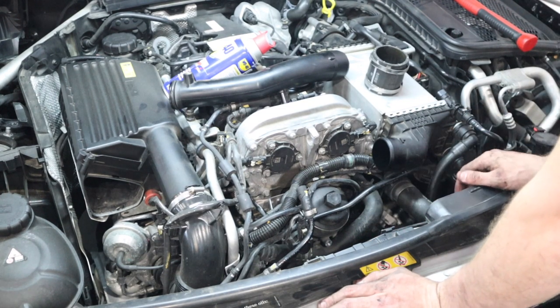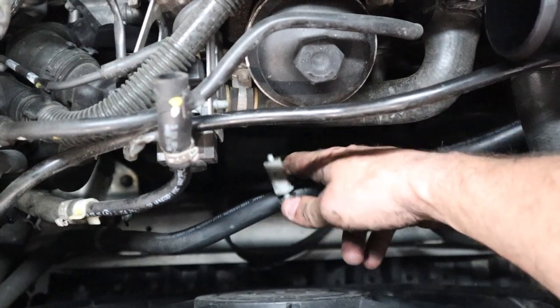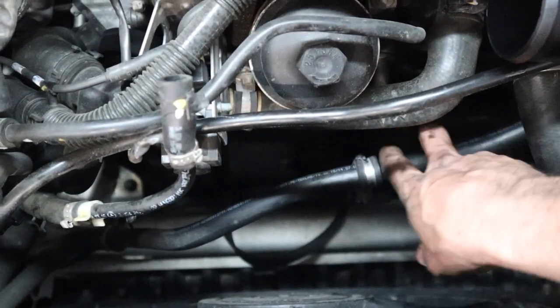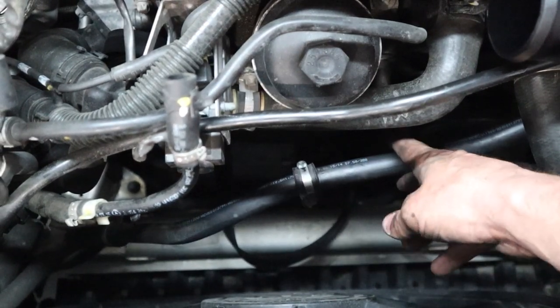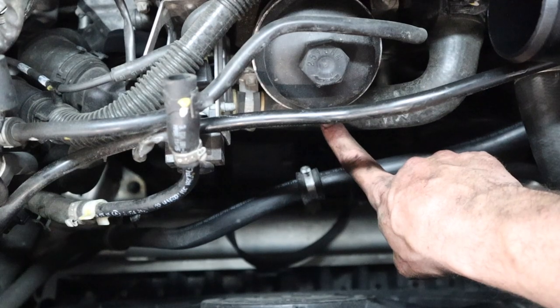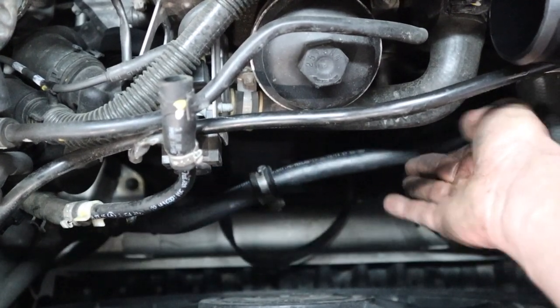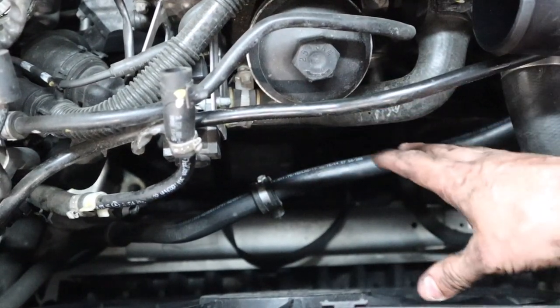There's another hose in here. Here is a P-clamp that goes basically right in the middle of the engine and holds this coolant hose that comes up to your water-to-air intercooler. There's a stud here where it attaches. You'll want to disconnect this so you can push it up out of the way to allow the alternator to go down into this space.